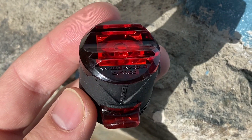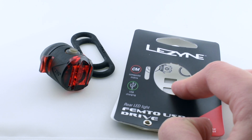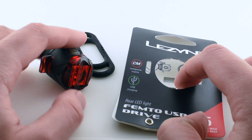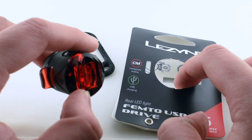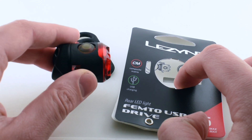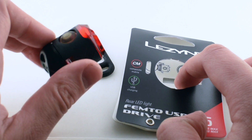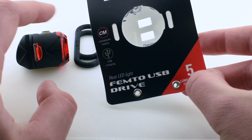This light from LeSine is actually very inexpensive — I bought it locally for under $20, maybe $15. You can get it on eBay, Amazon, and probably at your local bike shop as well. It's a very basic model, but in my opinion it has all the features you need. It's rechargeable — no need to think about batteries — and it's very small. You won't even notice a light like this on your bike. It's perfect for commuting and longer trips.